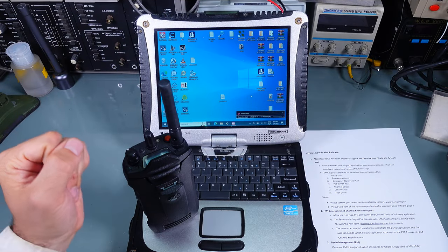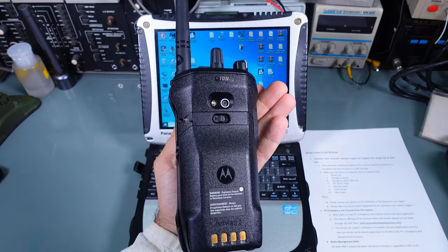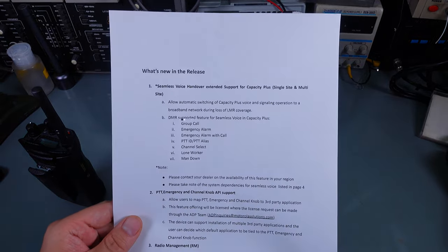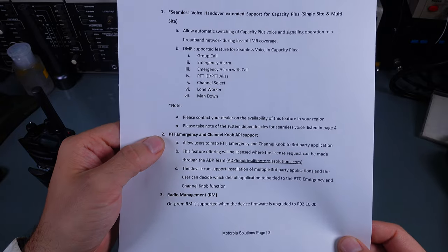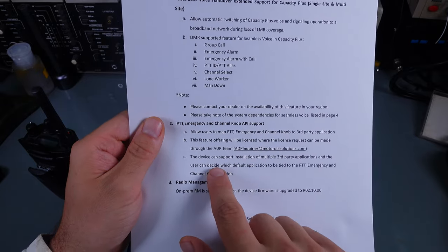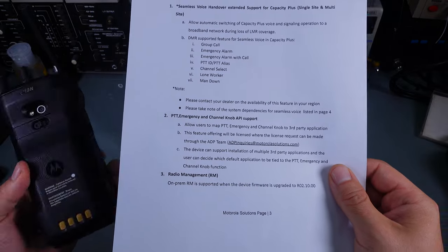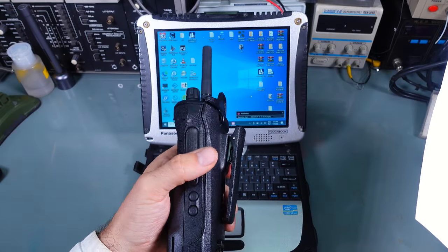Today I got an email from Motorola that they released a new firmware update for the Motorola ION radio. I checked the PDF for the most important changes, and quite interesting is point 2, which is PTT emergency and channel knob API support.